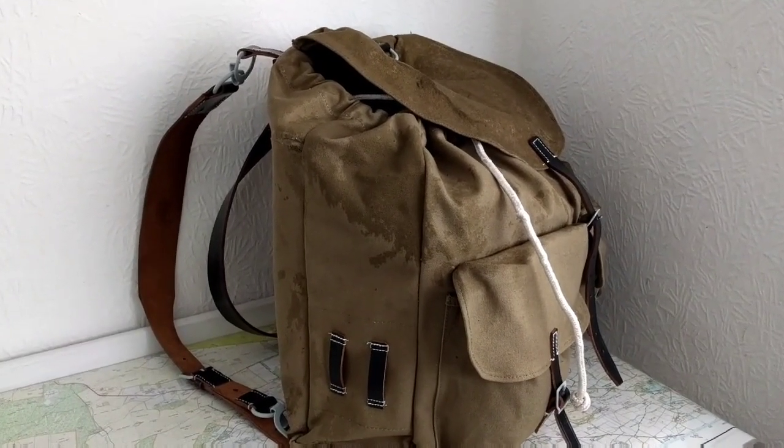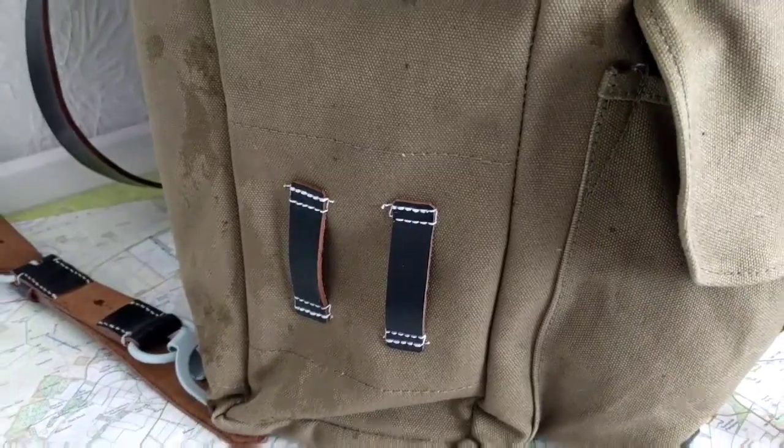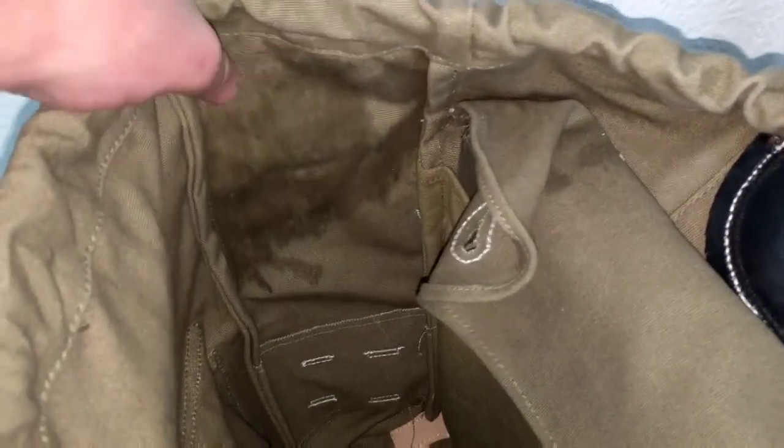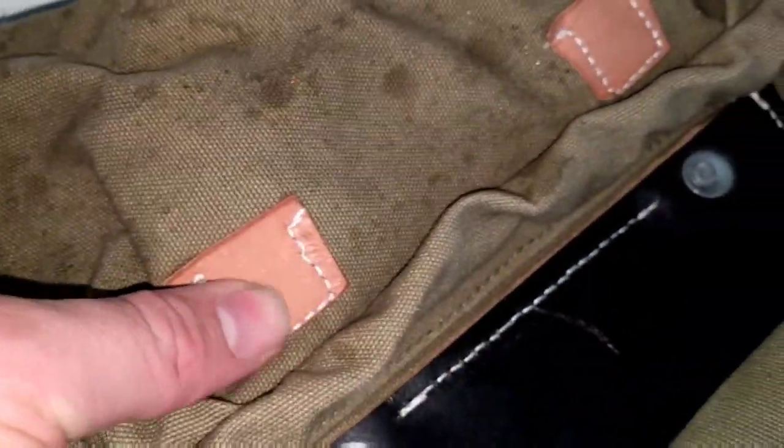And we're back — I forgot to mention it has two leather attachment points on each side. On the inside of the bag there's one damp patch where some water is getting in, one spot on this side. It's pretty dry otherwise. You can see there are leather reinforcements on these rings, so that should hold it pretty well if you want to put a sleeping bag or a wool blanket on the bottom. Same on the top — reinforced with leather.